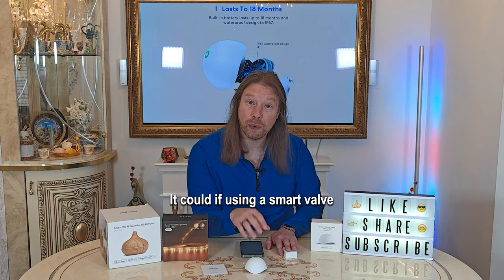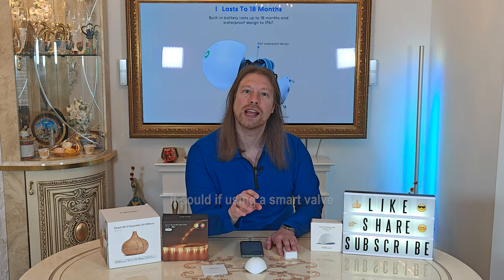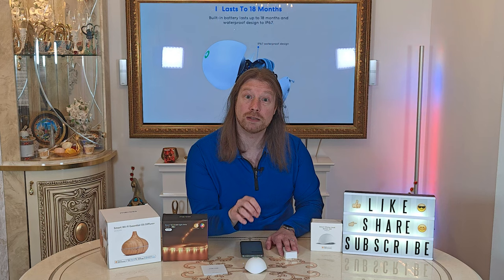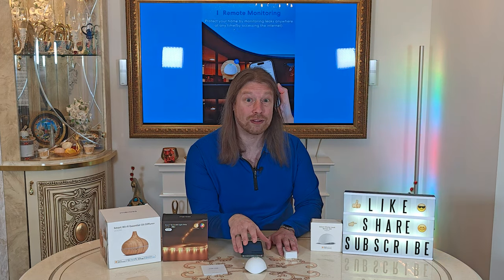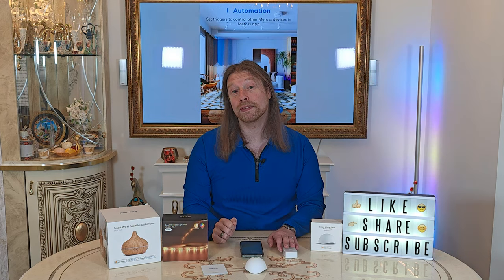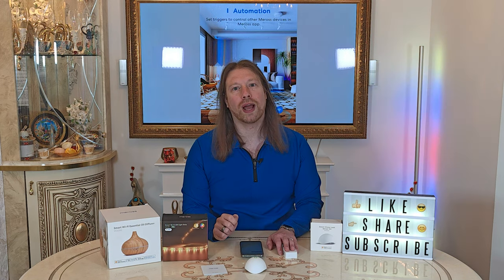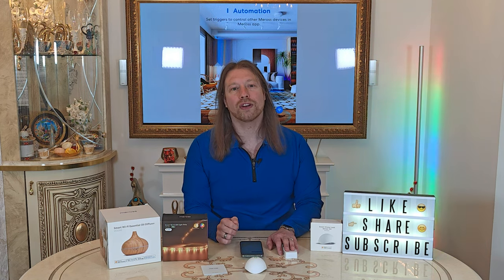It won't stop a leak, but it will notify you if something does go wrong, and it gives you that bit more time to spot it and fix it — which could save hundreds or possibly thousands of pounds in repair bills. It's a brilliant idea. If you do want to get yourself one, there will be a link down below in the description, and we've also got a 10% off discount code which is BRENTEC10.